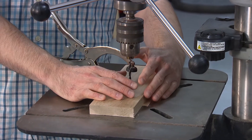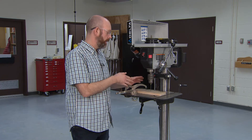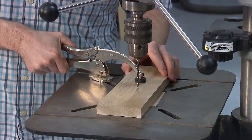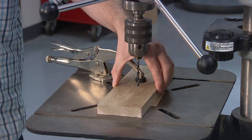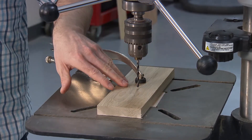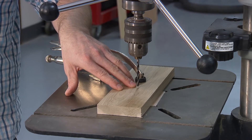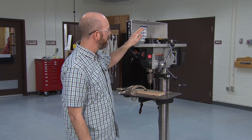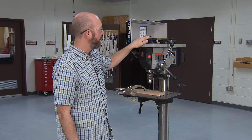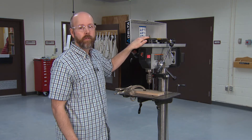We want to keep our hands away from the spinning drill bit. This vice grip clamp is now in place and I can actually clamp my piece of wood or stock so it will not move. All I need to do is make sure I have the drill bit above where I actually want to drill.